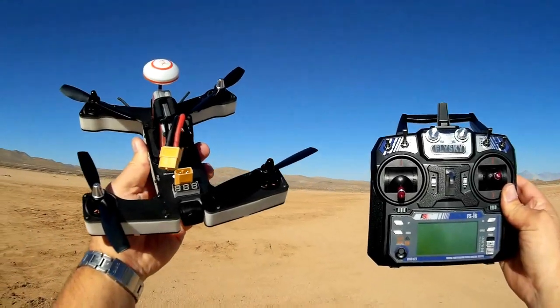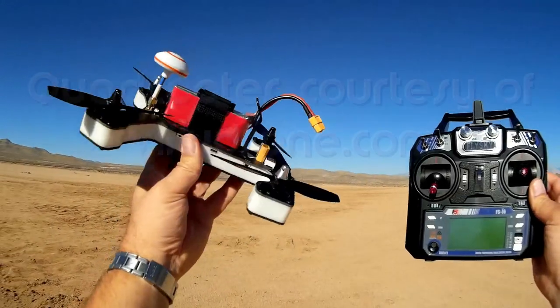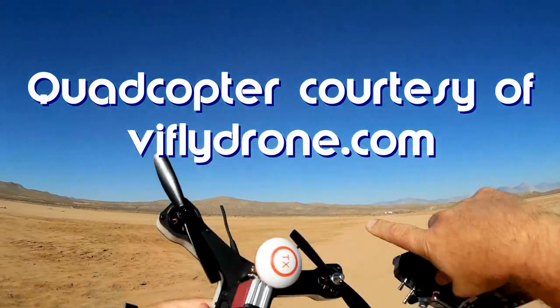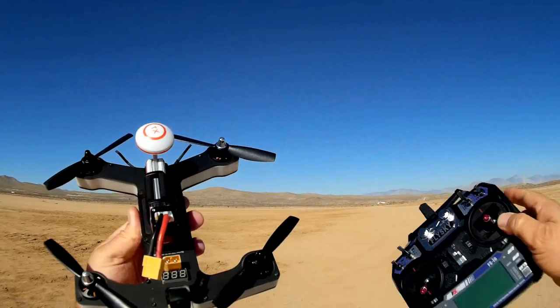Good morning, Quadcopter 101 here, and yes, I got another neat review for you today. This one is super neat — this one is the Vifly R220.